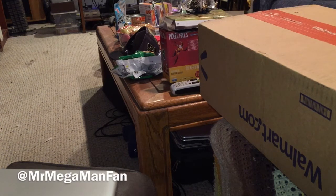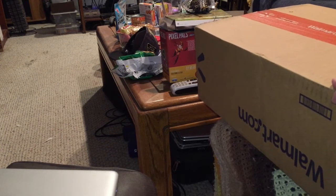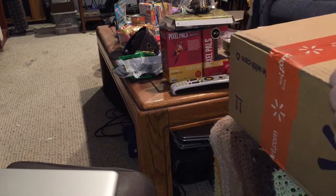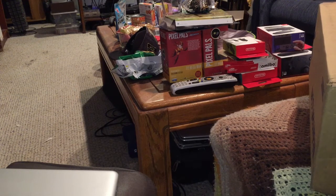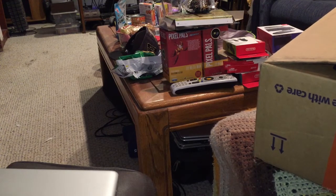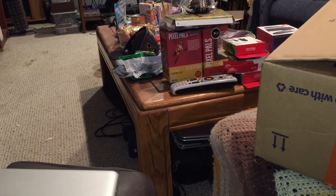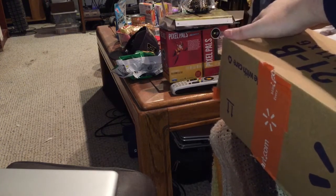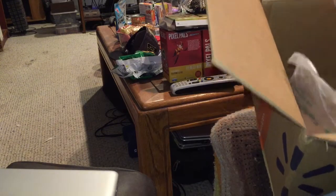Ladies and gentlemen, this is Mr. Megaman Fan, and I'm pretty excited right now because the day has finally arrived. This is March 6, 2017, and my package has arrived — something I pre-ordered months ago and had to wait a few extra days to get. But it is here at long last: my very own Nintendo Switch.